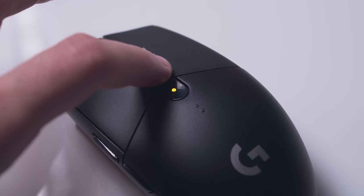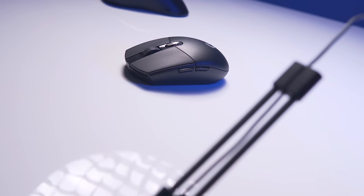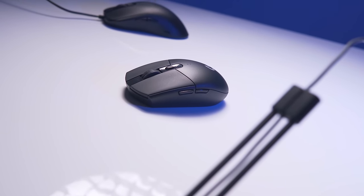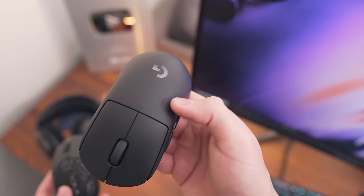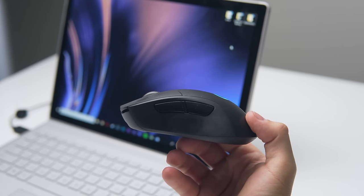You also have two side buttons on the left of the mouse. Overall these feel okay too, but I do prefer the easier clicks on the G Pro Wireless. The DPI shift button is right behind the scroll wheel with a small LED indicator to show which level is active. Some have complained about the grip on the G305 saying it's a little on the slippery end if your palms tend to sweat in game, and I would have to agree — I do prefer the softer matte texture on the G Pro Wireless.